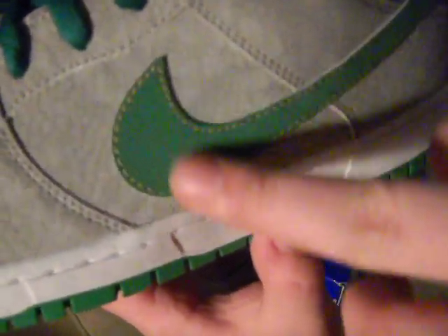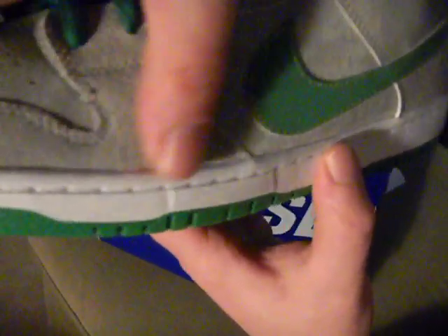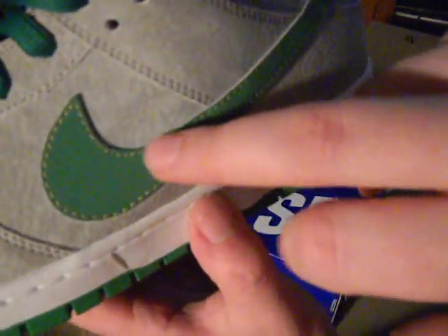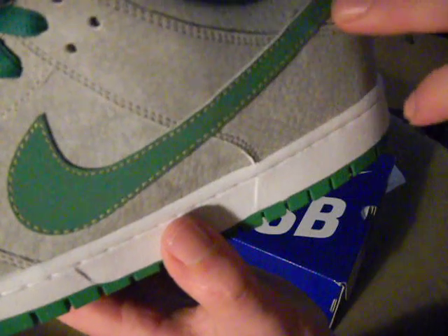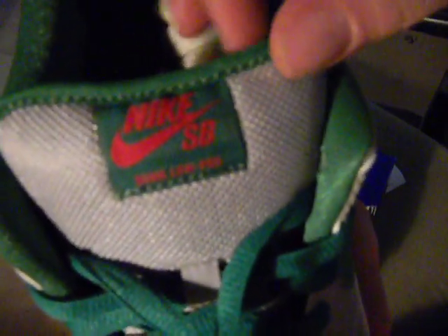The textured gray suede is all on the upper. Then you have your green, which feels more like a door buck - not 100% sure, but it feels like a nice suede. You have gold accent stitching around the swoosh, and the rest of the accent stitching is silver or gray. Green laces come with it, and a silver tongue with your Nike SB.